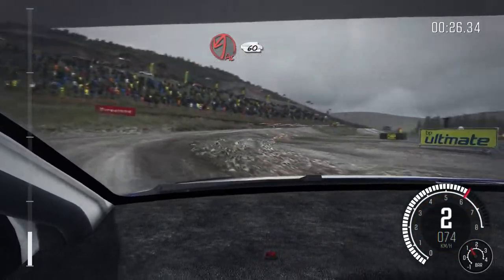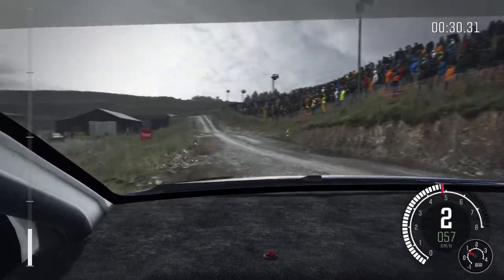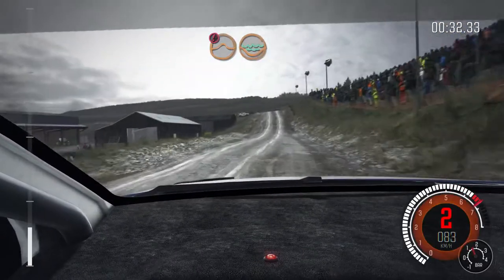Into acute left, close to the side, 60. Push, keep mid over jump, water splash.